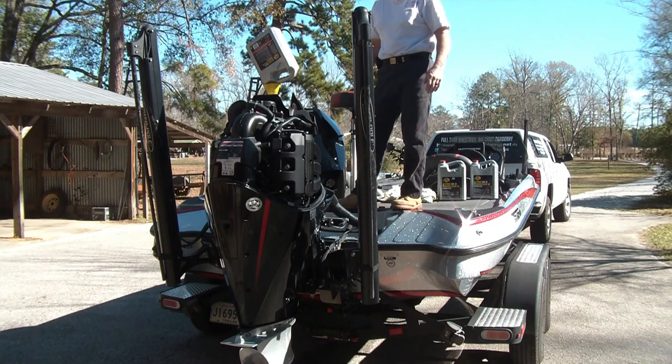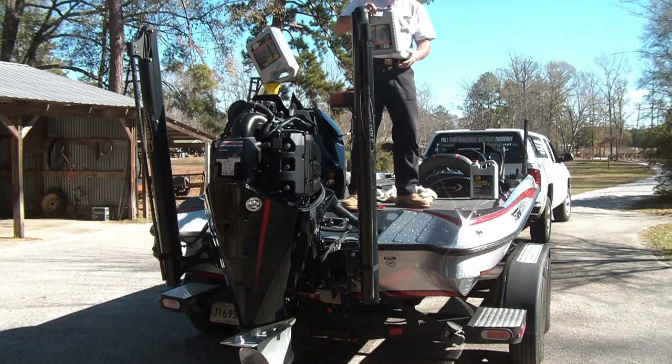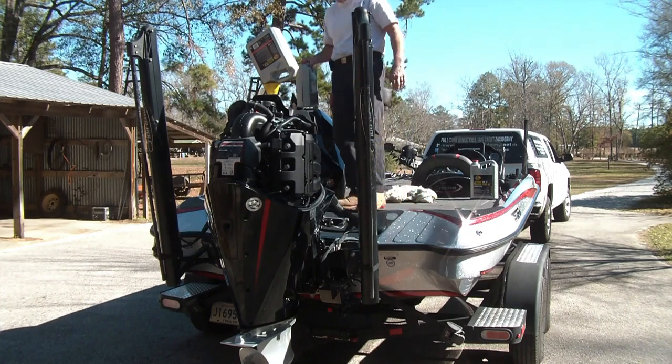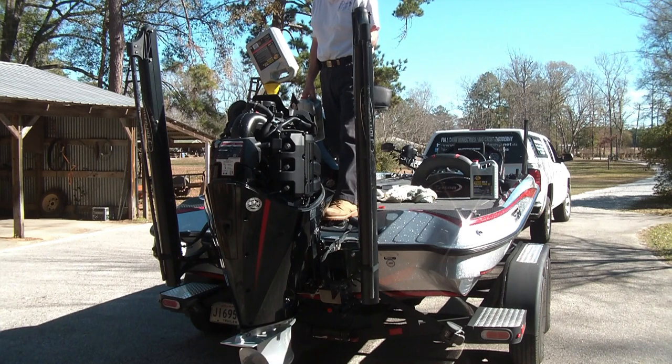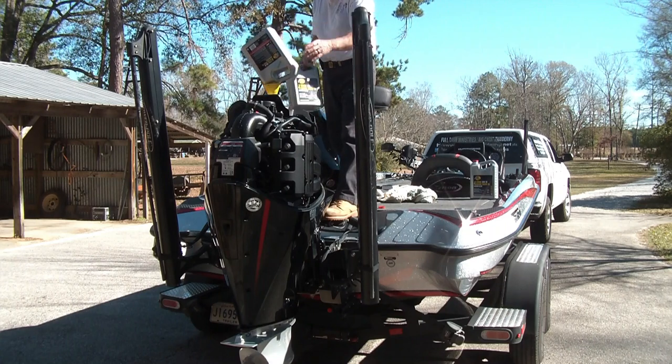There's four quarts. I've got some left from the last time I changed oil — this is the first 100-hour oil change. I just wanted to see what the oil was gonna look like. You could tell it needed changing, but I probably won't go 100 hours again. I'd just like to change it earlier.